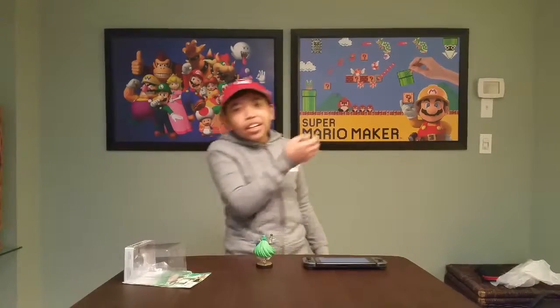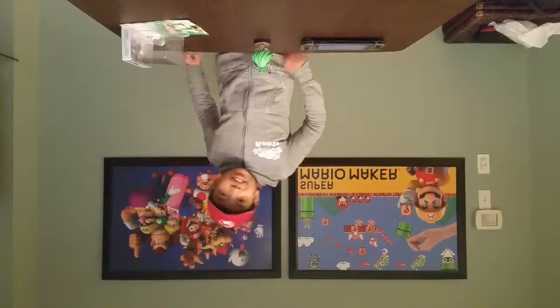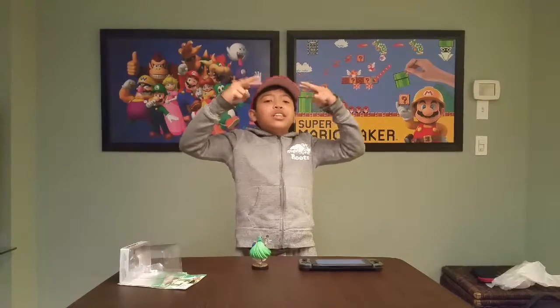And remember to stay fantastic! Peace! Out!